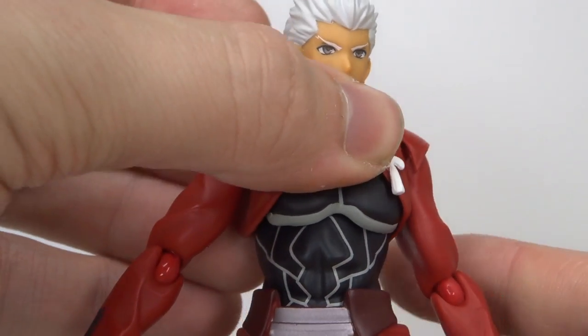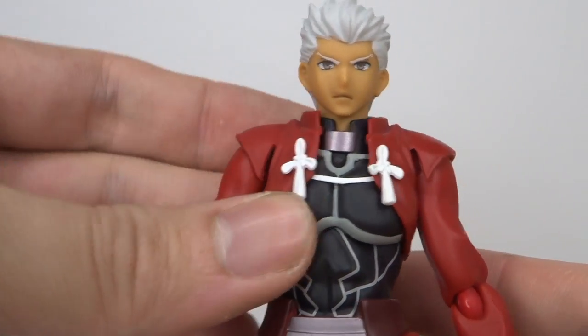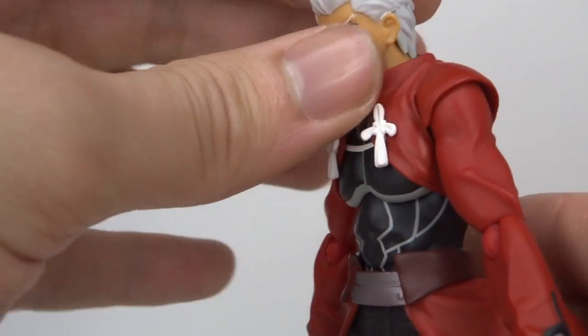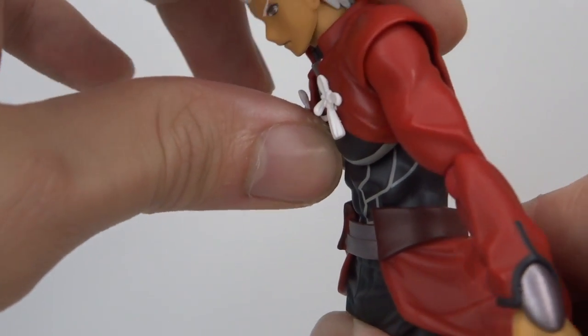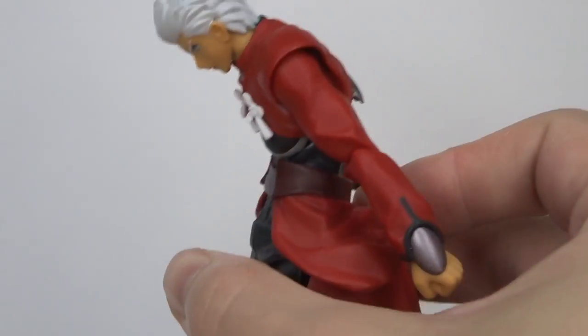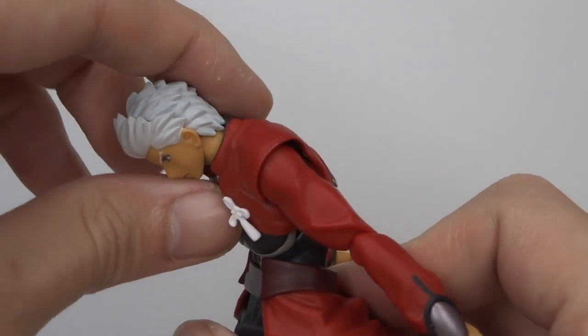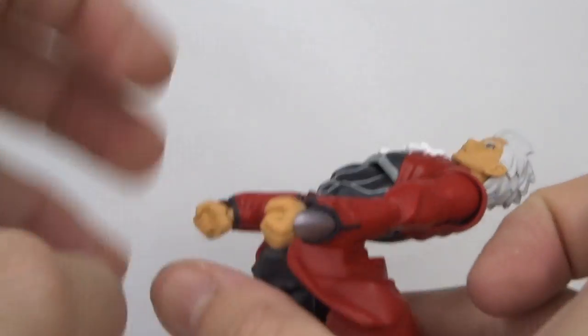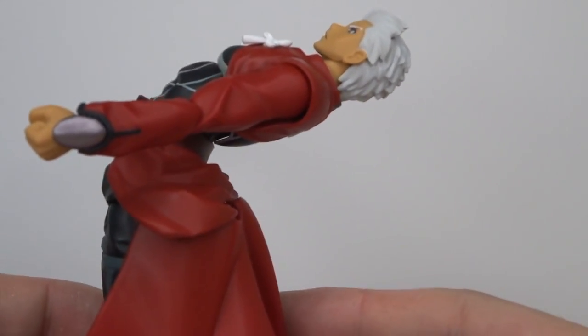Moving to the torso — he moves from the chest, twisting side to side. He's got an ab crunch as well, which is quite impressive. He bends all the way down and then all the way back — that's like Matrix level. That's incredible.